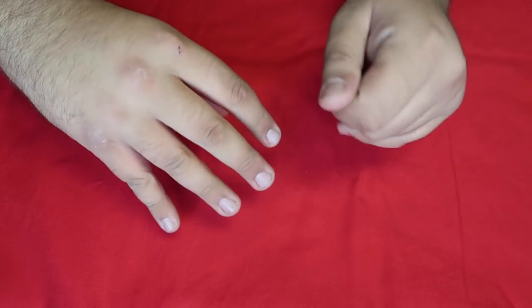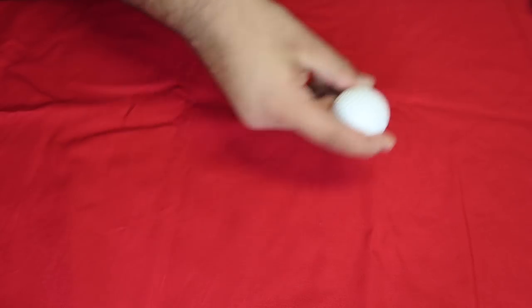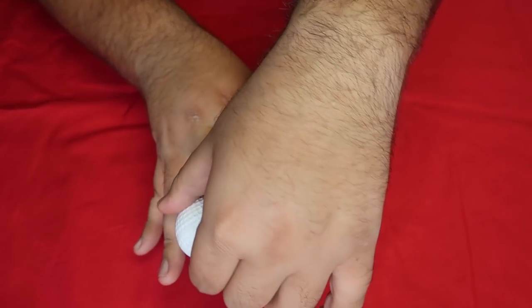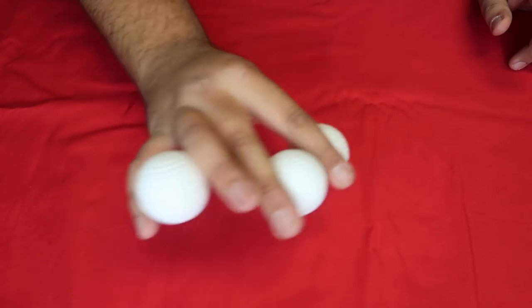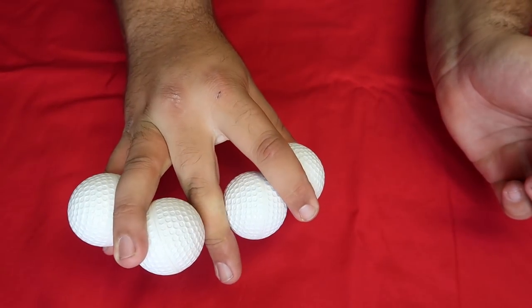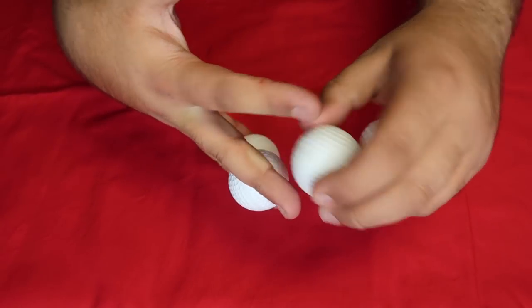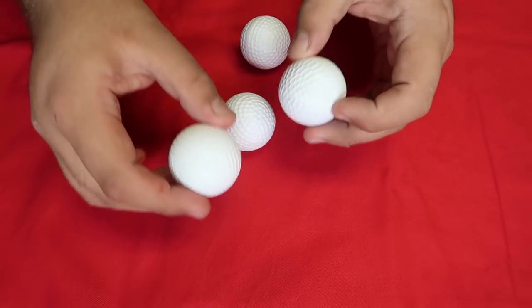Here's a fun ball prank for the next time you tee off with your friends. Take the ball and multiply it into two. Move this one over here. Then take the two balls and multiply them into three. Then take the three and turn them into four. You can hand each one out for inspection — they're all solid golf balls.